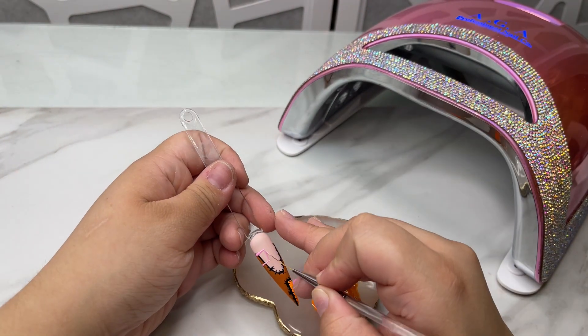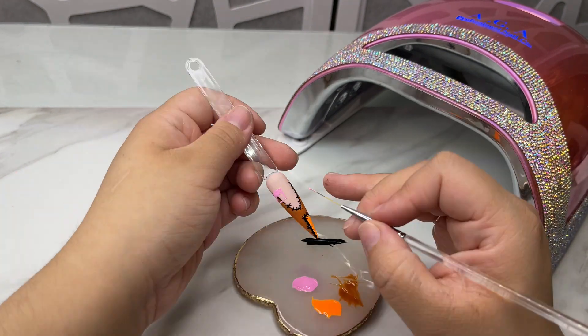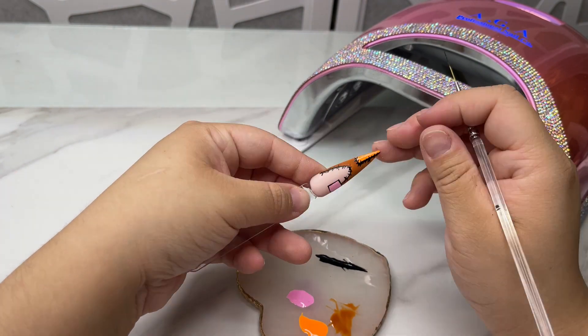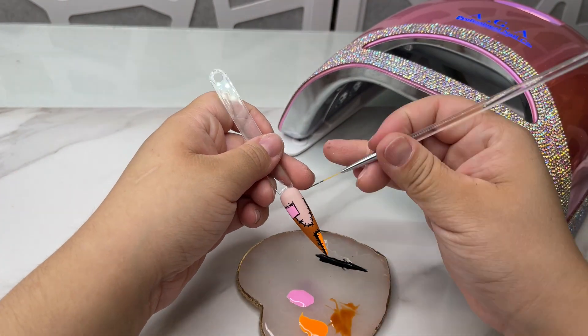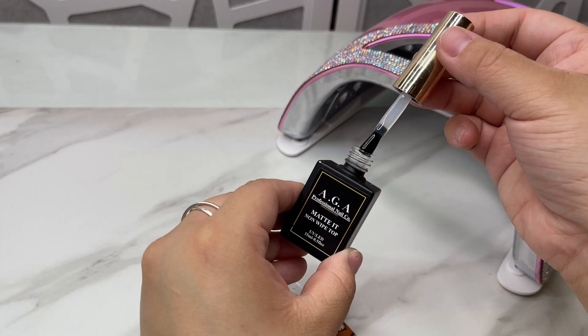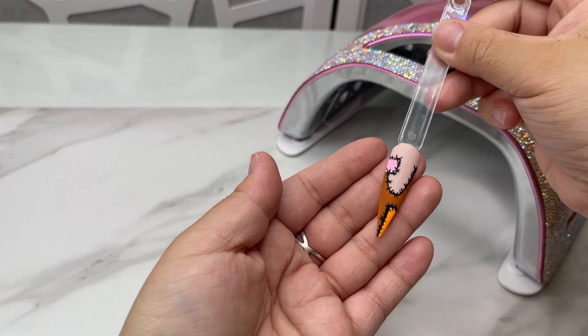Now I'm going to be going in with our pink 107 and cure that. Now I'm going to outline and create the stitch design. For the stitch, I just draw X's and little lines. To finish it off, I'm going to be going in with our matte top coat and curing for 60 seconds.